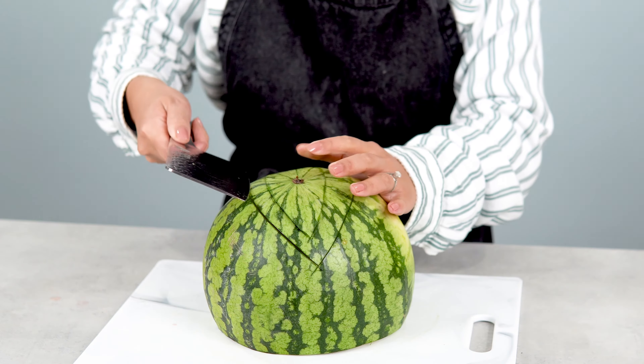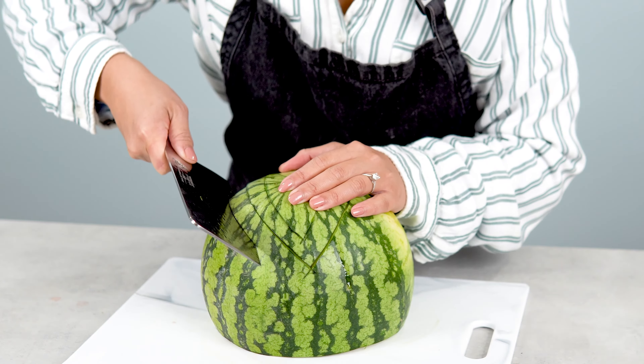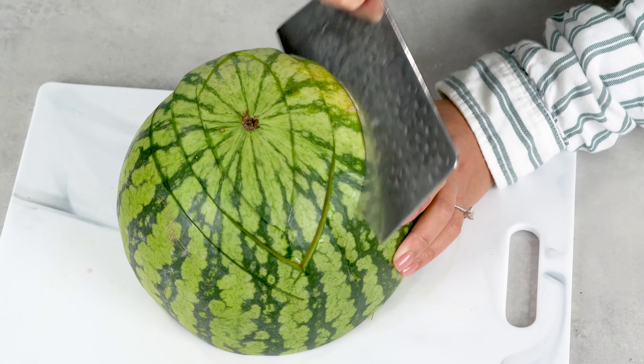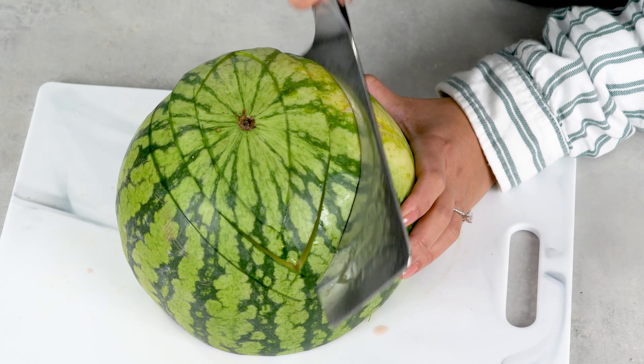If you're trying to figure out how to elevate a simple fruit salad, then I have the perfect solution for you. Let's get started! Here I'm going to show you the easy way to carve a watermelon bowl and fill it up with your favorite fruits and veggies.